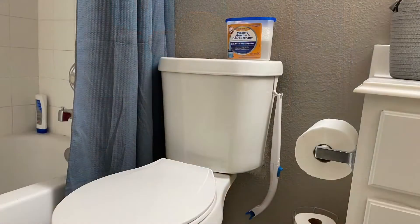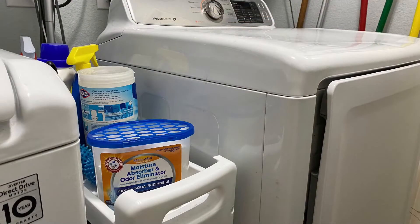I put these in my living room, my laundry room, my teenager's room. Just put them in the corner and you're good to go.